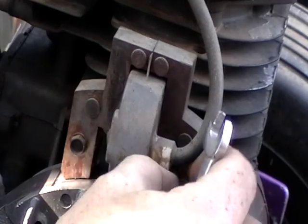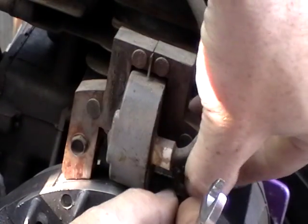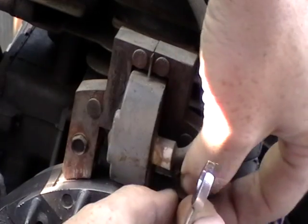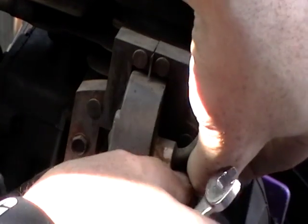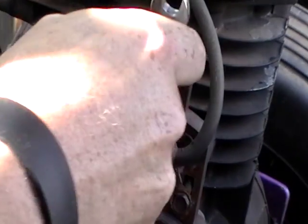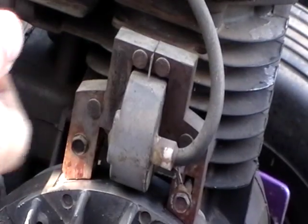I'll also clean up this flywheel a little bit. I kind of started to do it, and then I figured I'd get the old camera out and film this. And if it sucks then I just won't post it.